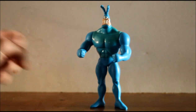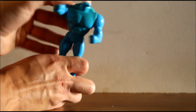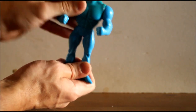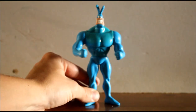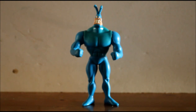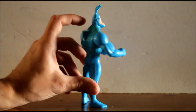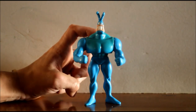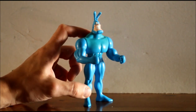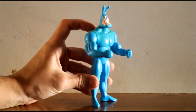His articulation is pretty minimal — his arms move up and down, there's waist articulation side to side, and the head moves. The reason he doesn't have much leg articulation is because of his action feature, which you'd see in a lot of wrestler figures of the time: there's a lever on the back, you push it down, and it pushes his torso down, which just looks bizarre.